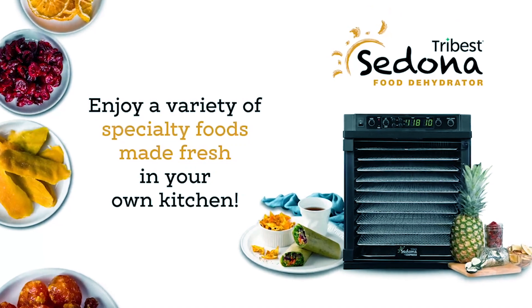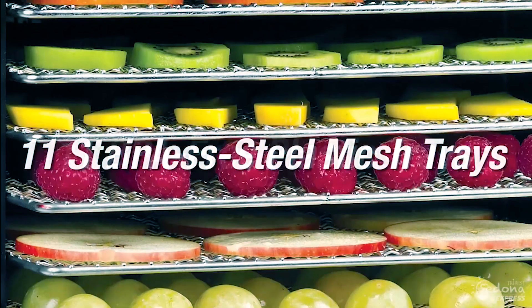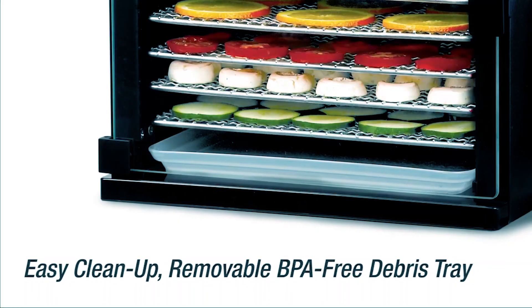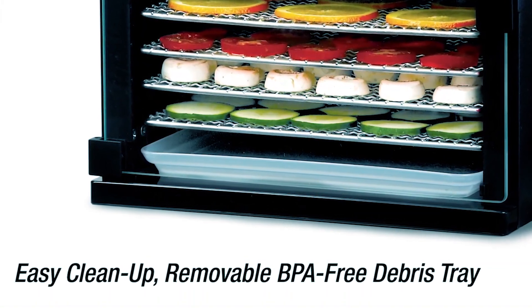The inclusion of 11 stainless steel trays, along with a closed tray, provides ample space for dehydrating a variety of foods. Plus, it comes with a remarkable 10-year warranty, ensuring long-term reliability. Experience professional-grade dehydration at home with the Tribus Sedona Express Food Dehydrator.